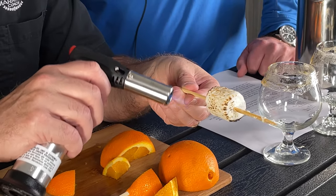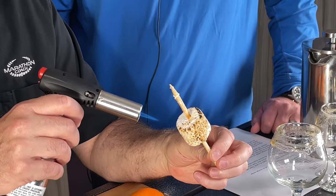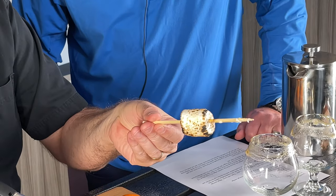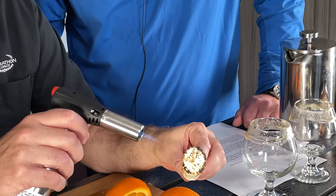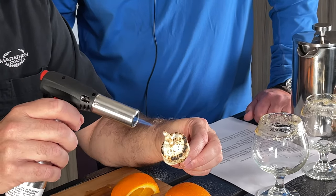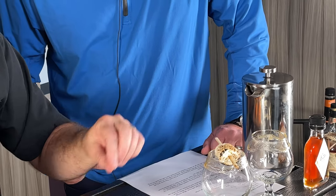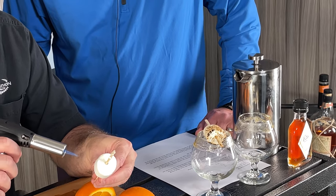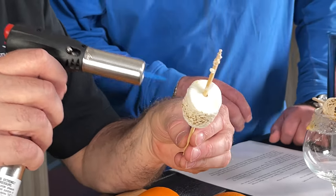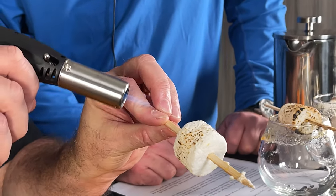Well done — you guys see that finesse? That is called finesse. Now I'm going to go in and melt these guys. That's why I put the orange on the stick — so it doesn't burn. So that's done. Now I'm going to set this right on top. Now I wait for those people who weren't sure they wanted one — they get to sit there and watch these being made and see these toasted marshmallows just sitting there waiting to be eaten.